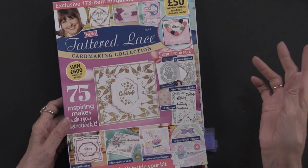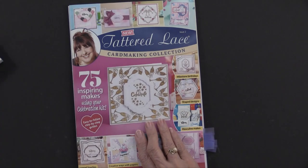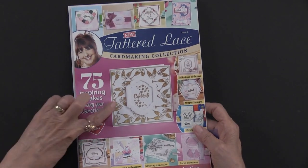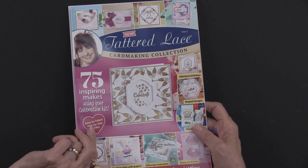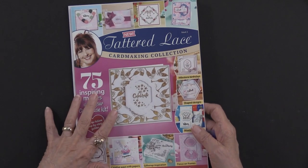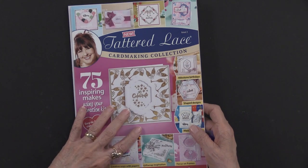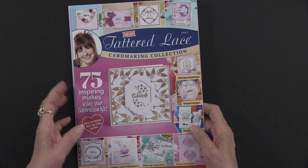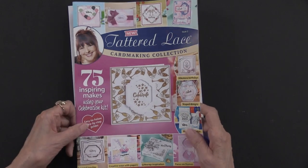It's all about celebrations. Let me show you the magazine — same cover — and just notice that there are 75 projects included in this magazine. What's unique about the box kits is that all of the projects will be using the product that's in the box, so everything makes a really nice package.